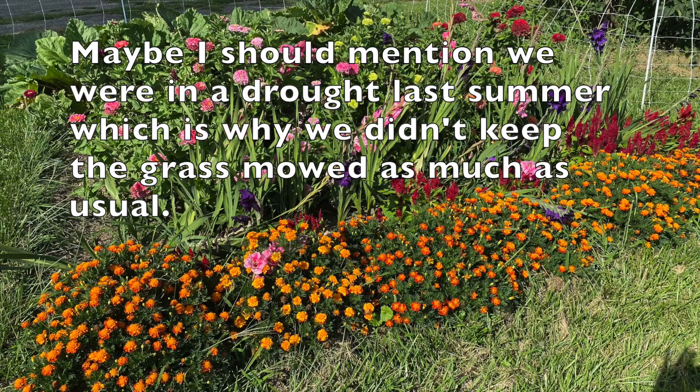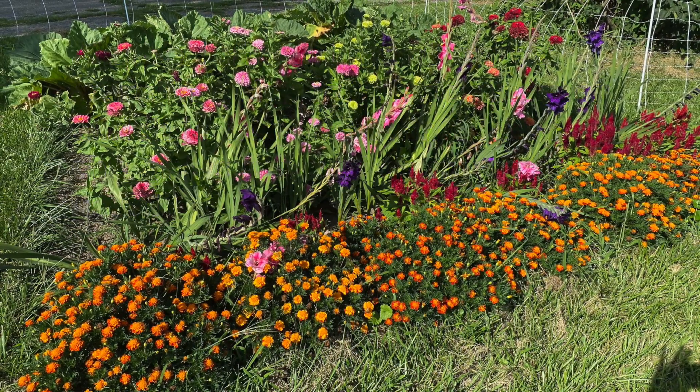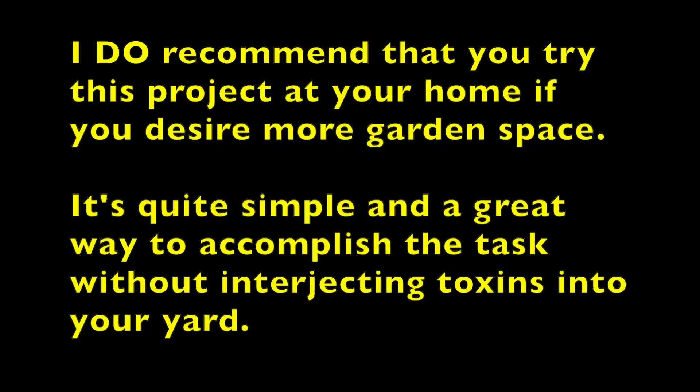Maybe I should mention we were in a drought last summer, which is why we didn't keep the grass mowed as much as usual. I do recommend that you try this project at your home if you desire more garden space. It's quite simple and a great way to accomplish the task without interjecting toxins into your yard.